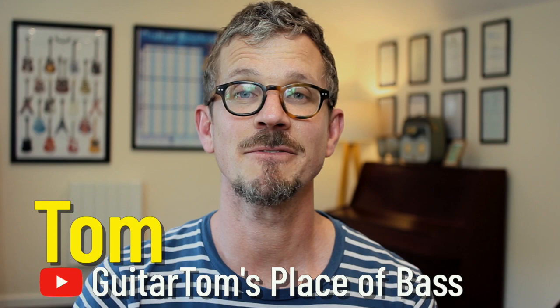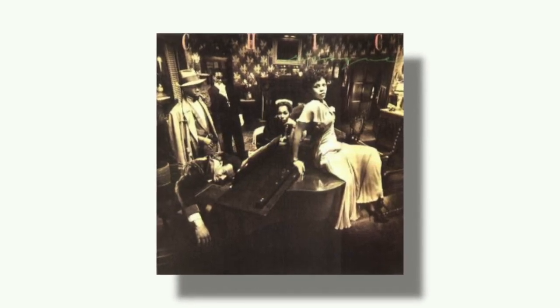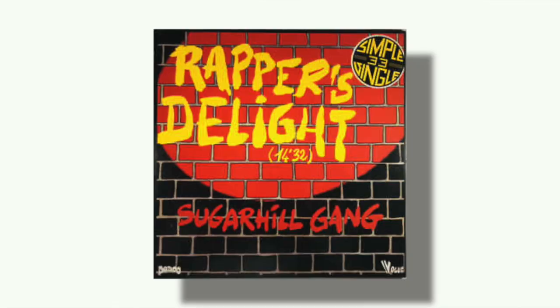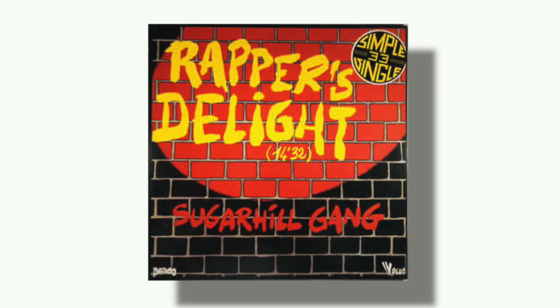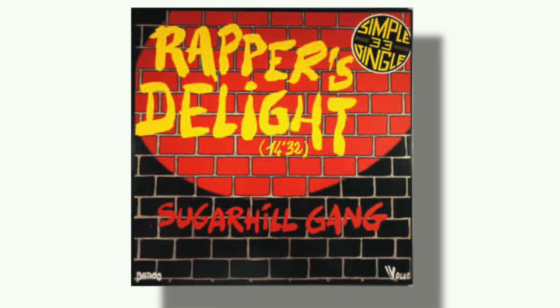Hi, it's Tom. The bass line I have for today is the classic Good Times by Chic, played by Bernard Edwards. The track is a disco classic. The bass line was one of the main influences for Another One Bites The Dust by Queen, and it was sampled by the Sugarhill Gang for Rapper's Delight, which was one of the first mainstream rap songs. So it's a really important bass line and also just really fun to play. Today I'll play through a few speeds and do a tutorial as well.